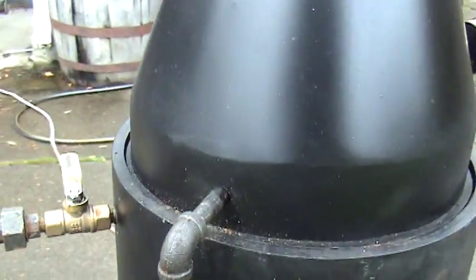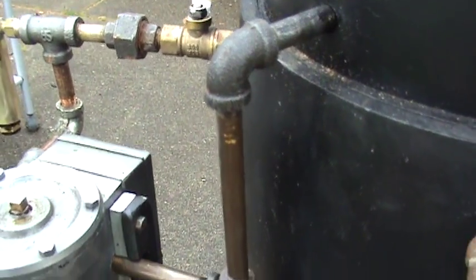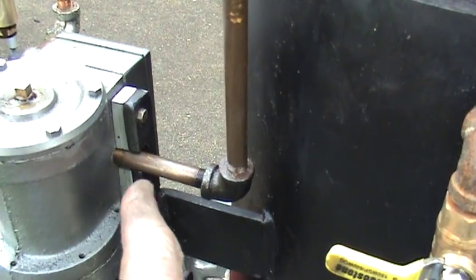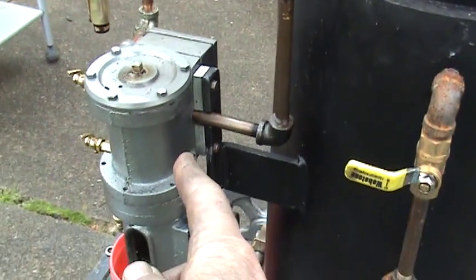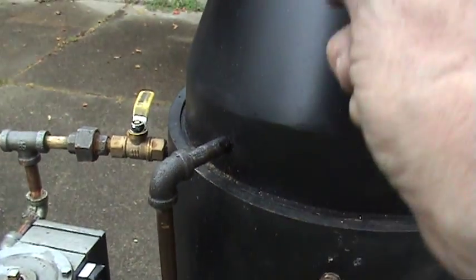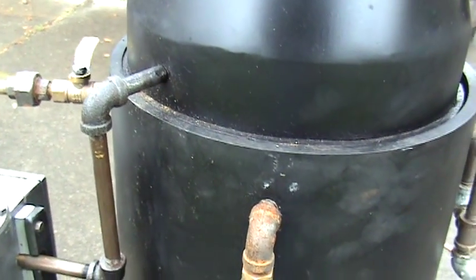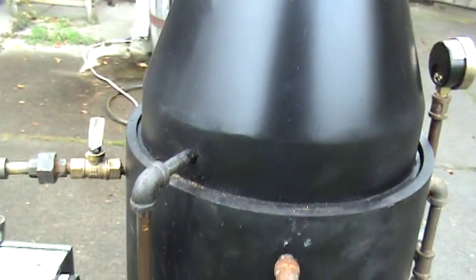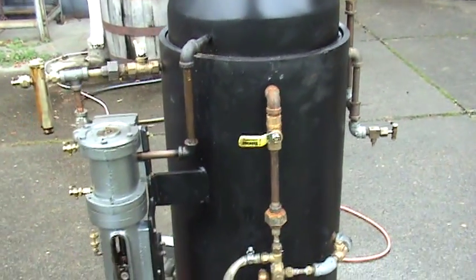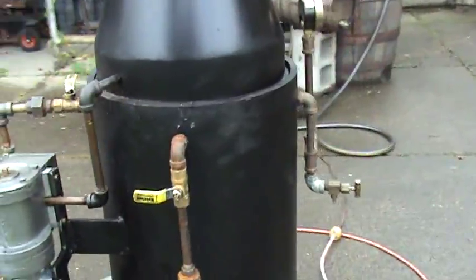This is interesting — this is the exhaust right here for the engine. It goes up, comes out of the exhaust of the engine and goes up into the stack, and creates a draft up in the stack which helps pull the fire up through the fire tubes. And of course I'm going to disconnect that when I ship it.